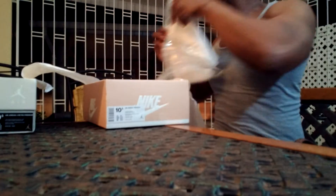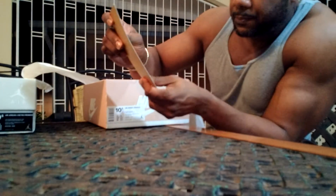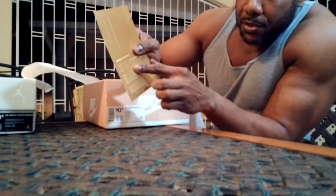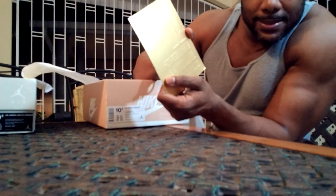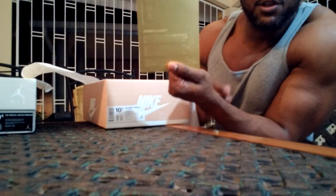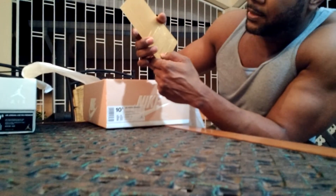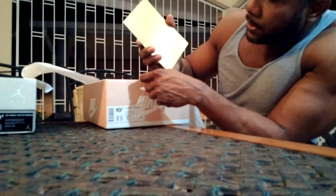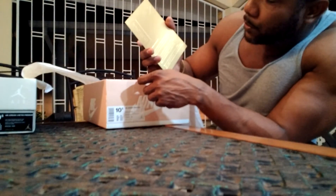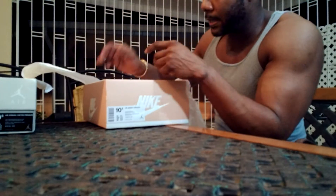Next we have the retro card. It's embossed on one side and debossed on the opposite side. It reads: 'In celebration of Jordan Brand's 30th anniversary, we have created for your enjoyment the Air Jordan One Pinnacle.' We've seen these before so we'll move on.